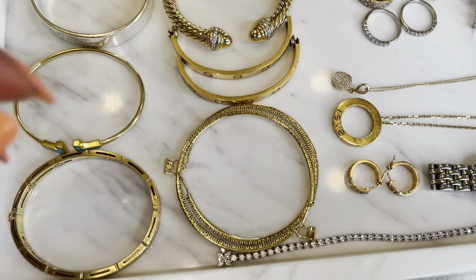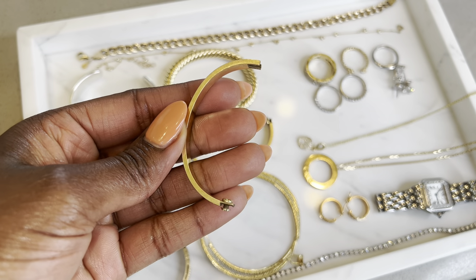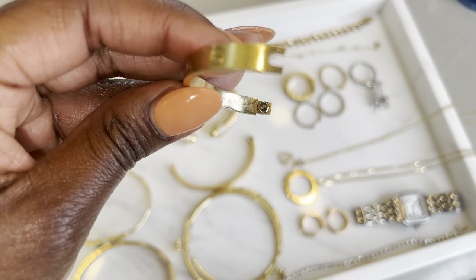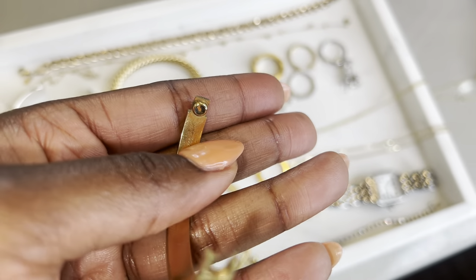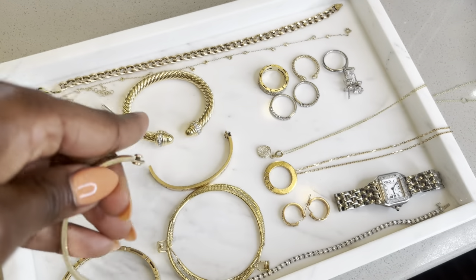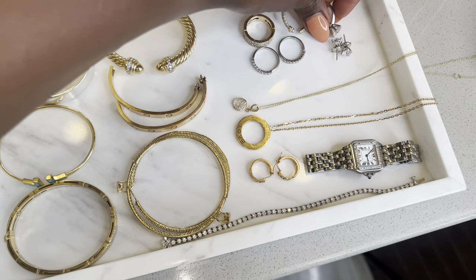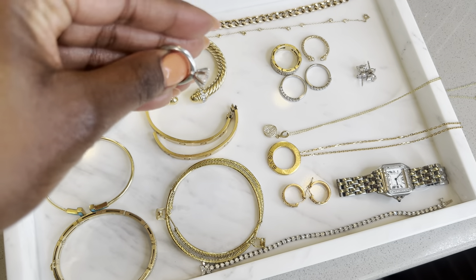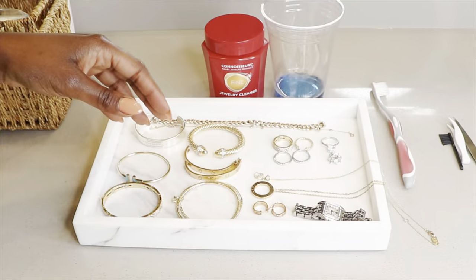Here's all the stuff we're cleaning today. Let me just give you the before on the love bracelet — you can see even the screw area has filmy stuff, it is really dirty. You can see inside the screw how there's build-up in there, so we're gonna get rid of all of that. And let's look at my engagement ring — super dirty, very filmy, not looking good at all. So we're gonna get it all cleaned up.